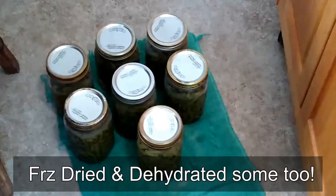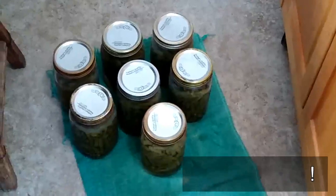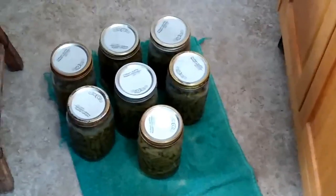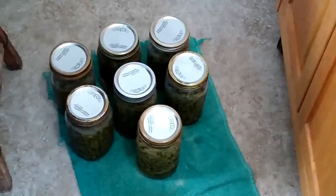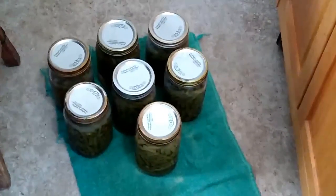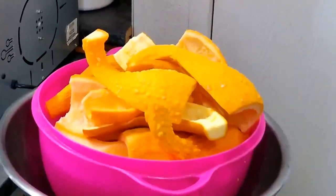My first canner of green beans is done. I will be picking more and I'll probably be canning more. It's nice to know that the first five gallons of green beans is preserved and cooling down. I'm going to cover them up and get going on my squash.